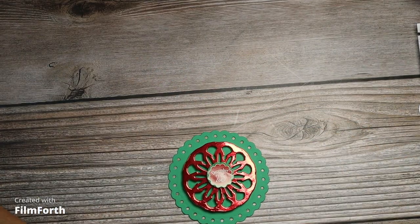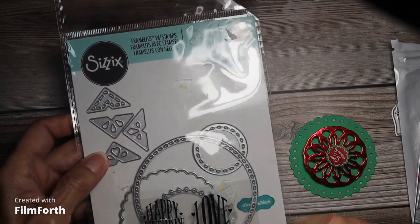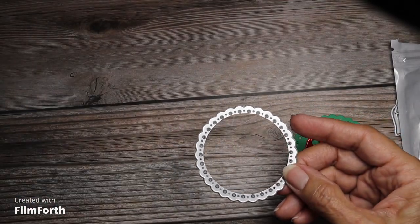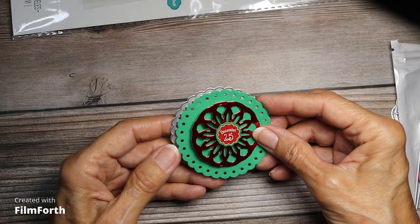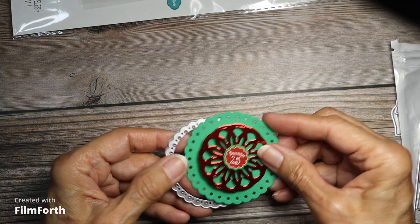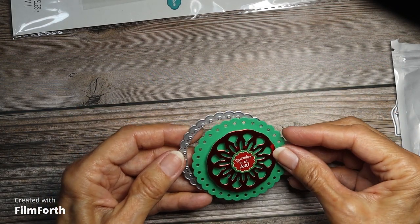Here's another one — this one is from Sizzix, Lori Whitlock, and it has all these round things and it has a stamp. I used the green one — sorry for the glare. And then this is a Coco and Reno doily die that I've shown before on my channel. I popped up a sticker and put it on cardstock, and that's how I used that die.